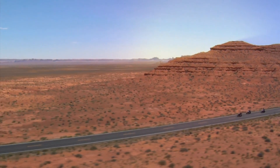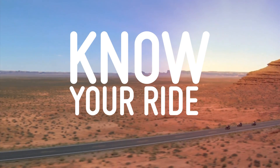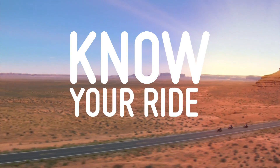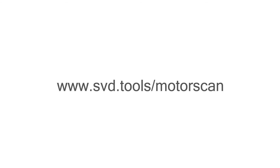We created MotorScan to help you monitor your bike's health and keep it in top shape. MotorScan — know your ride. To learn more, visit us at www.svd.tools.com.